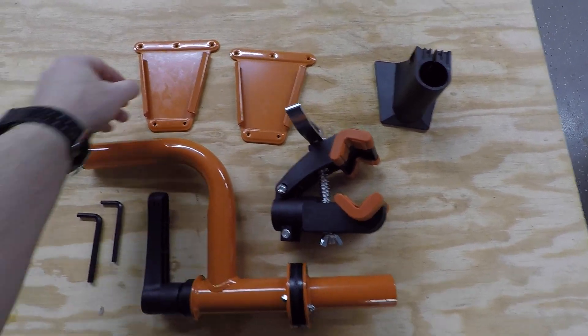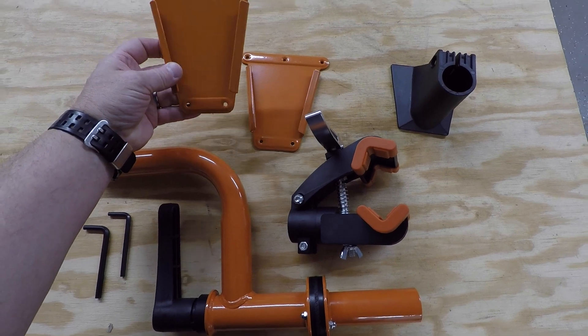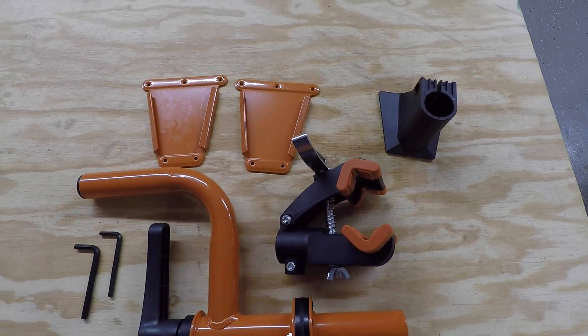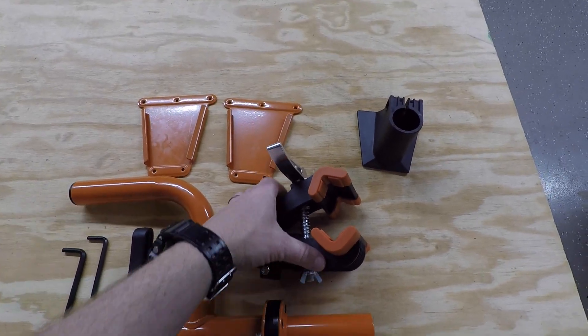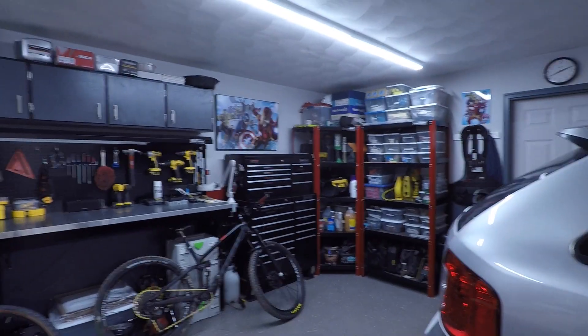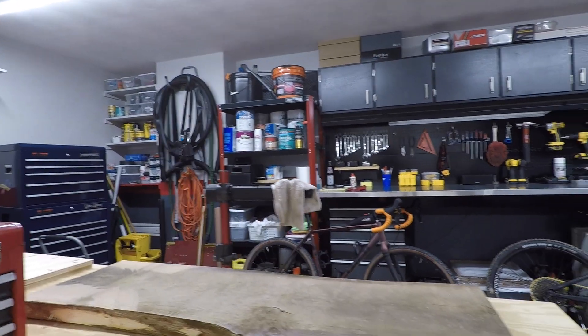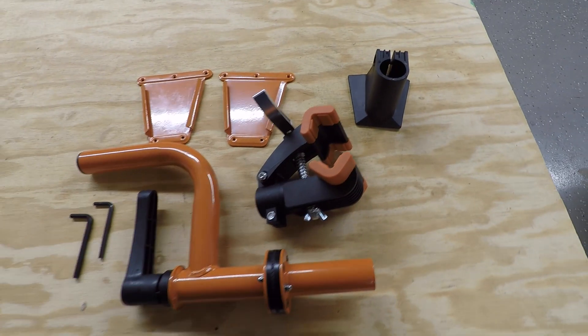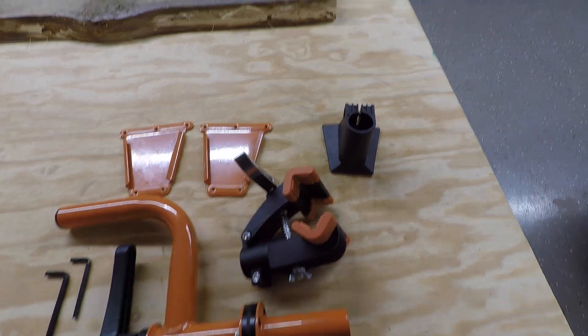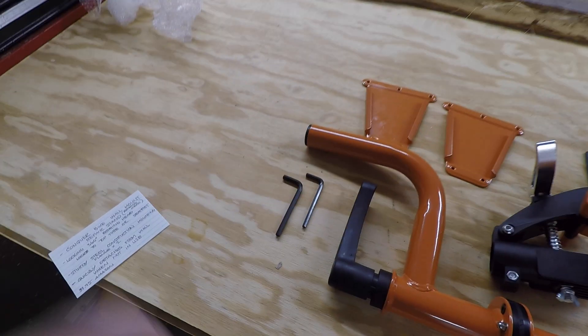Once you assemble it, you can slide it in and out and easily move it to your other spot. I'm gonna mount this outside, then I can take it outside, set it up, have a bike wash station. When I get back from a ride, just hang your bike on it — mountain bike, gravel bike, whatever we need to put on there — and we'll fix it up.